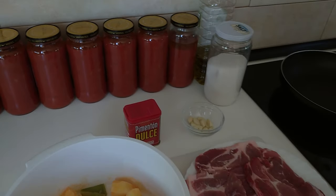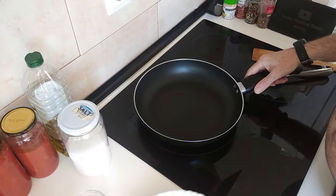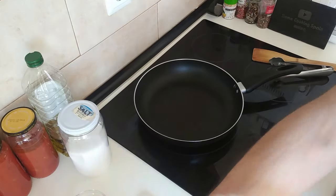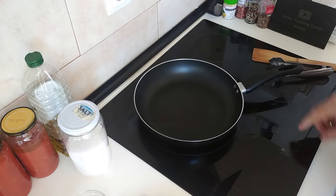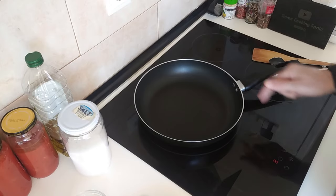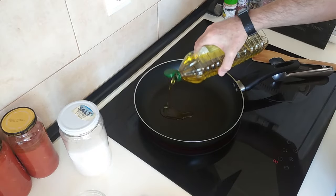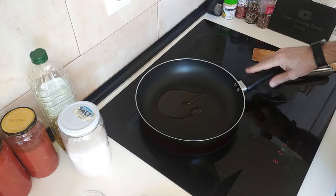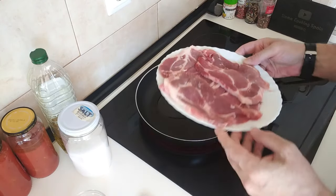So let's begin. I'll start off by frying these off and then I'll put them in the oven to keep warm whilst I do the potatoes. I'm going to turn the stove up to number eight, which is one notch below the full heat, and I'm just going to add about a tablespoon of olive oil. I'll make sure this is nice and hot before putting the pork belly steaks in.